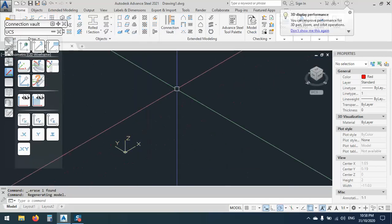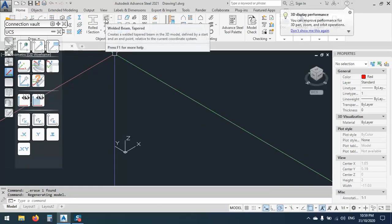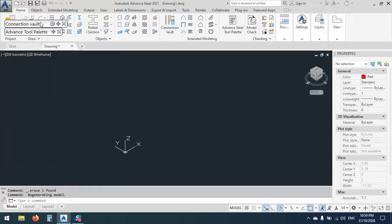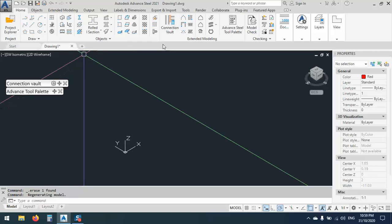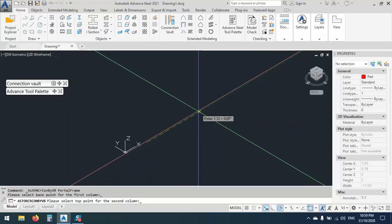The first thing I can do is put some lines and draw on them. But I think the best way is to make a standard portal frame — just like this, a standard one. Let's say 20,000.